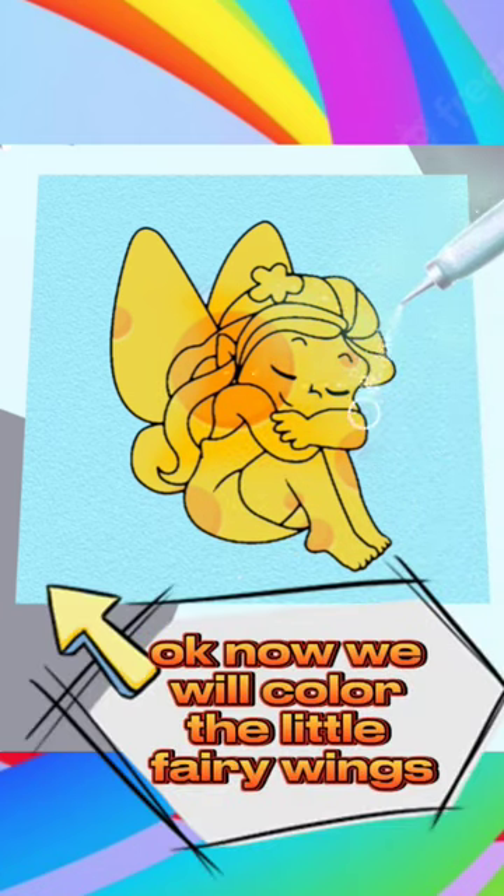Okay, now we will color the little fairy wings. And then the fairy clothes.